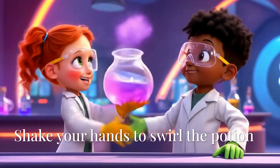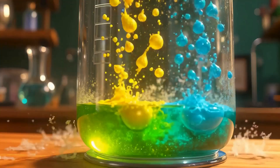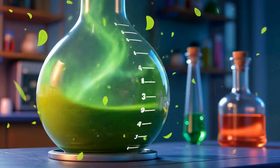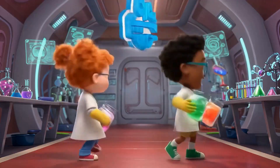Yellow, sunshine, ocean blue, mix them up, it's something new. Shake the jar and spin around, green appears with glowing sound. Mix it up, mix it up, what will we see? Colors changing magically.